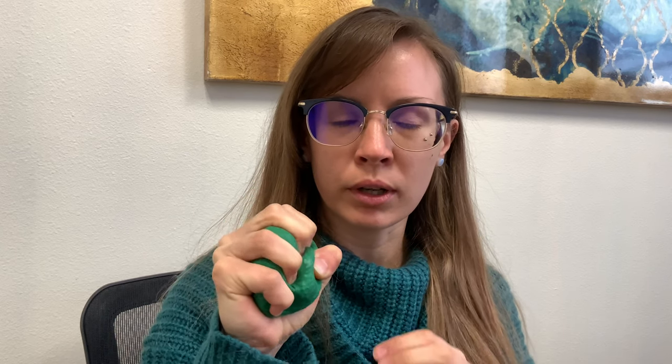Hi guys and welcome to Wednesday's Take and Make Crafts for Kids. My name is Allie and today we're going to be making some sensory squishes or stress balls. These are really great to use when we're feeling big strong emotions — sometimes we get really angry, or sad, or have really big emotions that make us feel really strong feelings. This stress ball is a great way to squish those feelings all up. Let's get started!